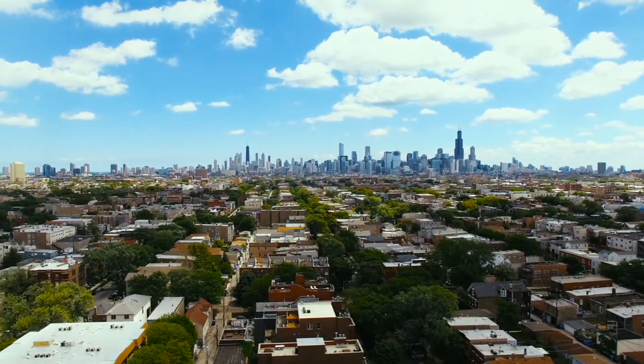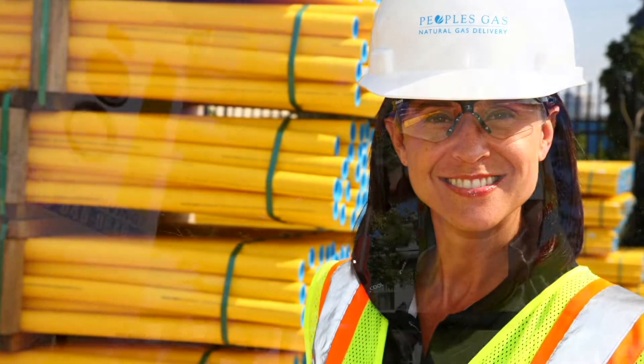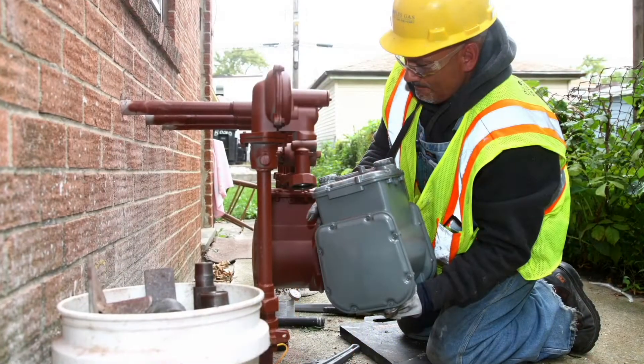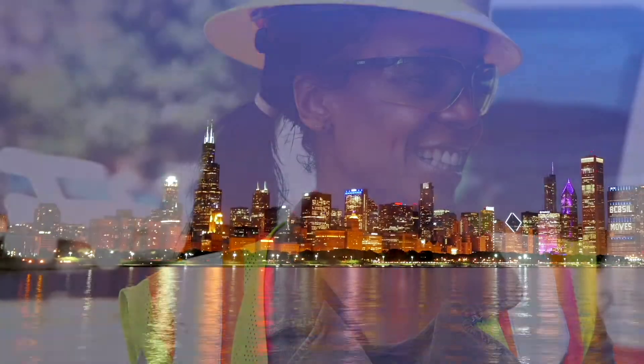We understand construction can be disruptive, and we intend to minimize the inconvenience to you and your neighbors. On behalf of the thousands of People's Gas employees and contractor crew members working on the Safety Modernization Program, we thank you in advance for your patience as we work to replace 2,000 miles of the natural gas delivery system serving Chicago.